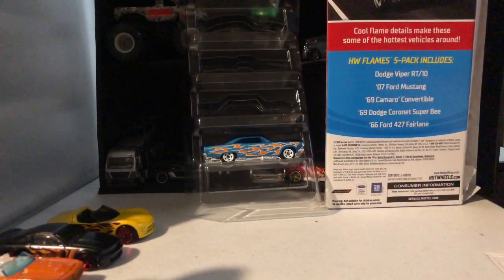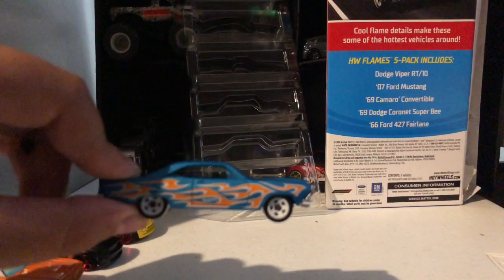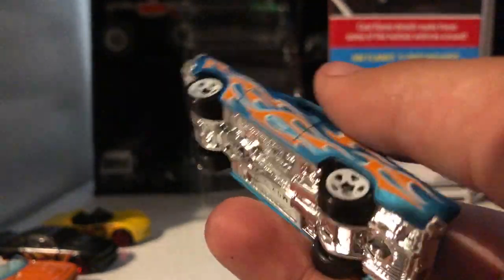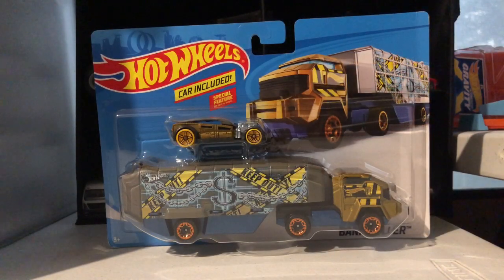The last one in the five-pack is the 1966 Ford 427 — orange flames, matte blue, engine showing, shiny bottom, and white wheels. That's all five cars from the fire pack unboxed.